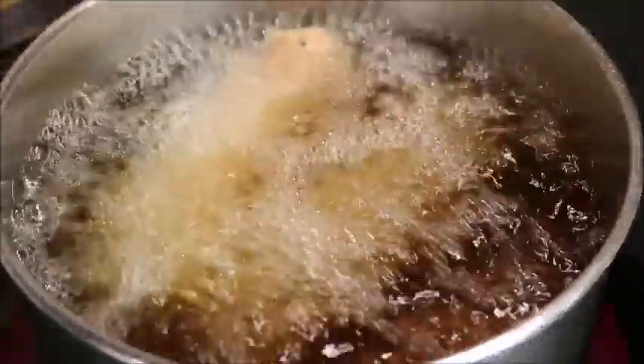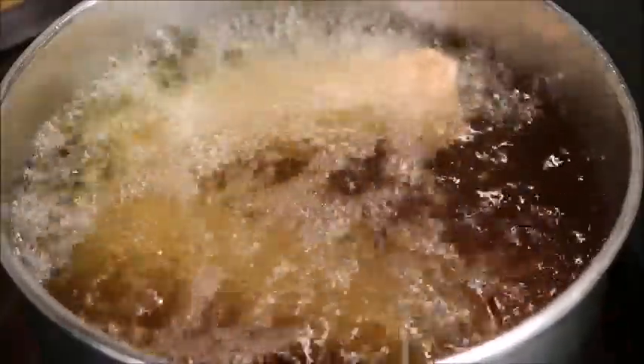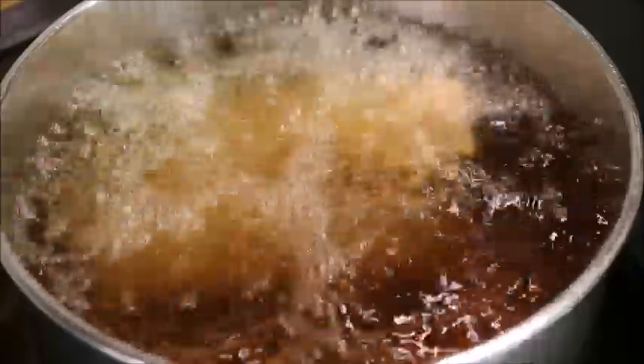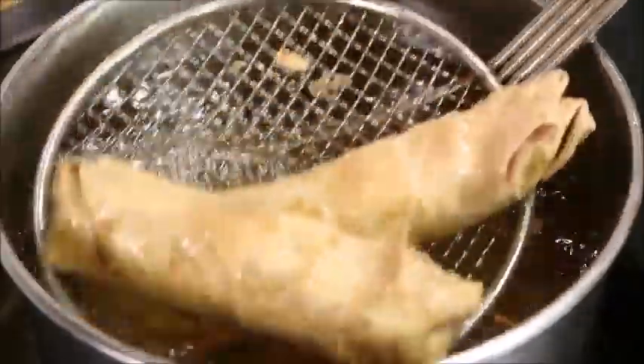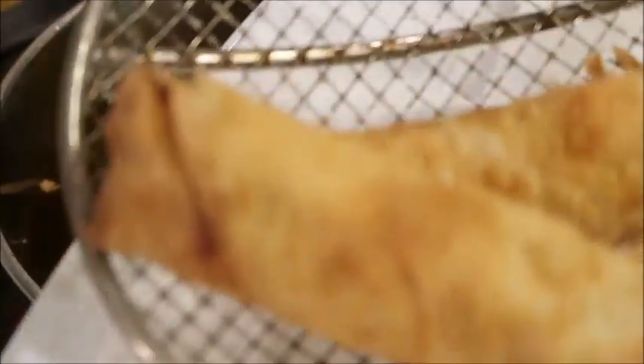You'll know when these are done because they get a nice golden brown on the outside and they start to float to the top. If you prefer, you can bake yours or throw them in the microwave, but there's just something about a deep fried egg roll that I love. You can drain the excess oil off by using a paper towel or a napkin to drain the grease.